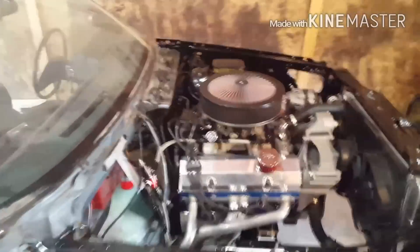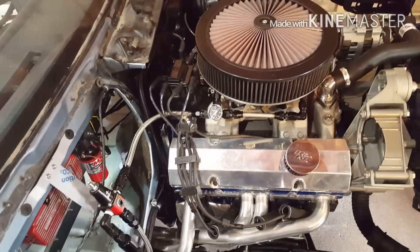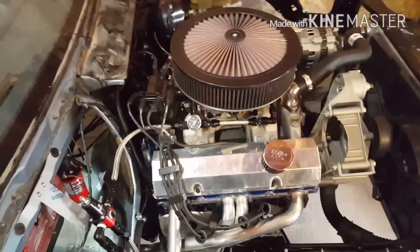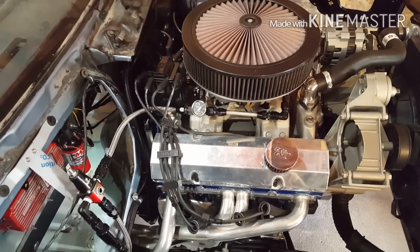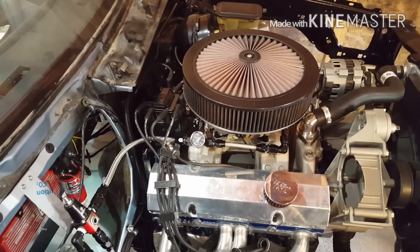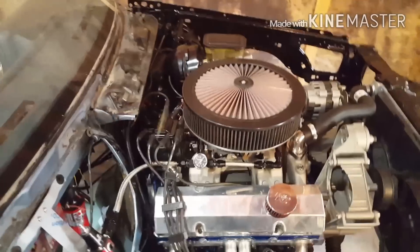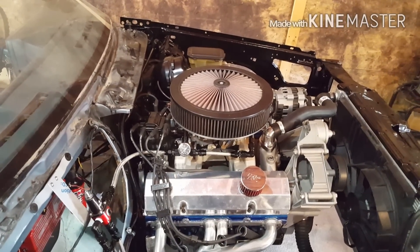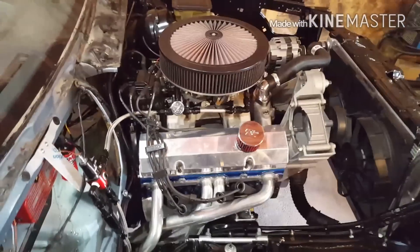I re-jetted it - took the jets down two sizes on each end and retuned the carb. Seems to be doing great. I'm gonna let it cool off and check a plug to see if she's still running rich. I had it running outside for about 10-15 minutes and compared to the other day the gas barely went down, so them jets must have made a difference. I also upped the fuel pressure - tried seven and a half but it flooded the bowl, so I took it back down to seven. It seems to sit just fine right there with just a dribble out of the sight holes, which is where you want it.